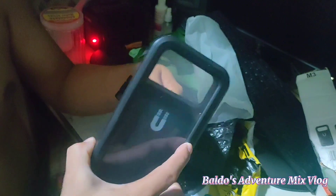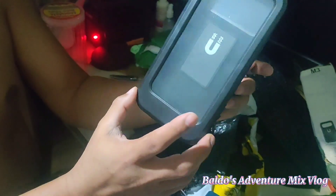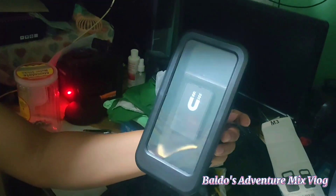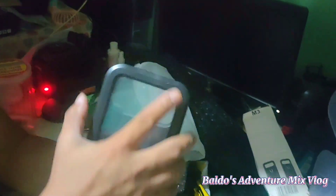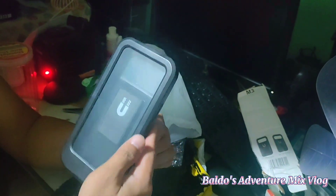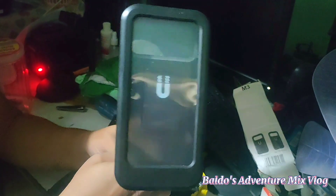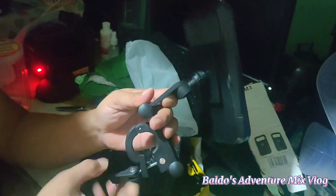Ayan ganyan siya. Ito yung kinatawag na waterproof case or phone holder. Ayan. Ito yung tinatawag na phone holder. Kaya ganito ito siya kasi waterproof. Hindi lang waterproof, hindi rin minitan yung mga cell phone niyo. Para sa mga nagbumotor at saka nagbabike.